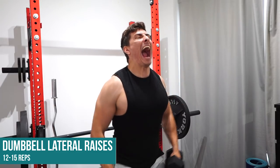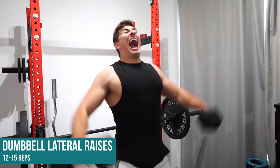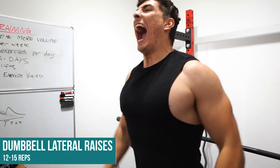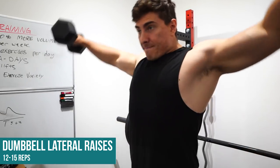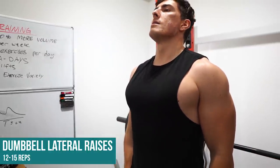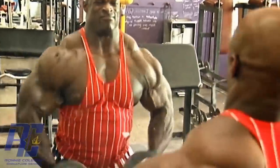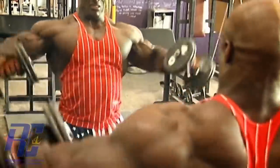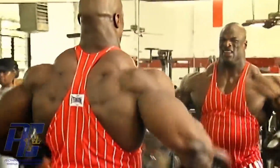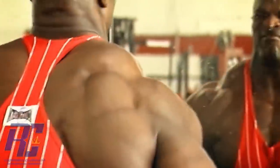Next up: lateral raises. We're doing a push workout which includes shoulders, the deltoids. You might think, 'Igor, 30-pound dumbbells? That's it?' And to those of you, I say bullshit — 95% of you doing more than 30s probably have suboptimal form and too much momentum. Don't take my word for it: here is Ronnie Coleman, weighing 290 pounds, doing lateral raises with 40-pound dumbbells. Yes, he's doing more reps and more volume, but he's not just swinging the weights.